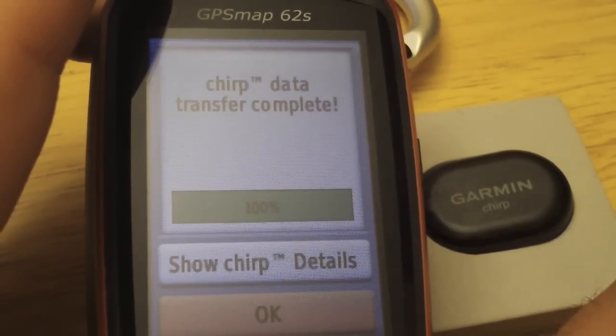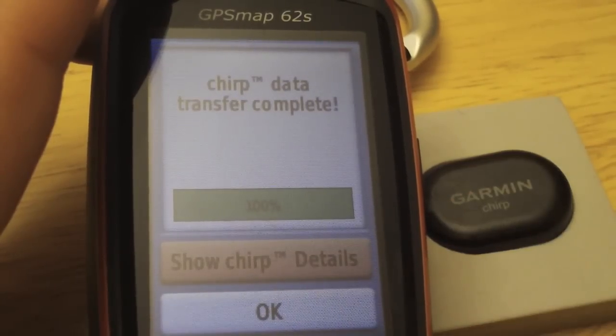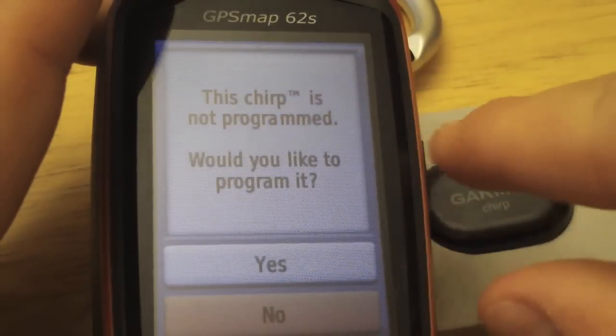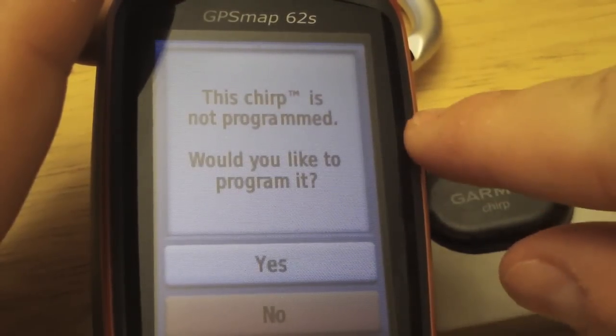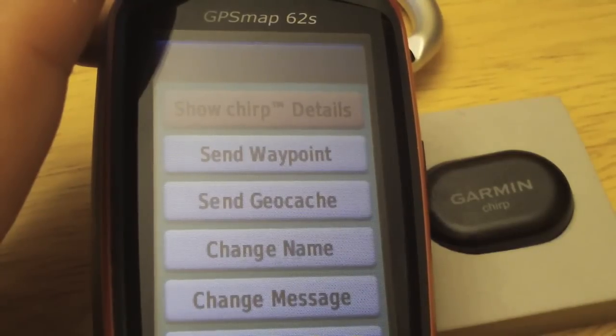It detected the chirp and received the data. Now we can tap OK or show the chirp details. Select chirp details — since it's the first time programming the chirp, it says the chirp is not programmed and asks if you'd like to program it. Let's choose yes.